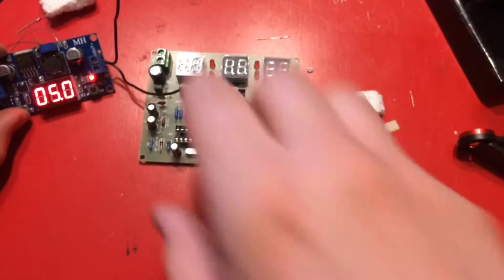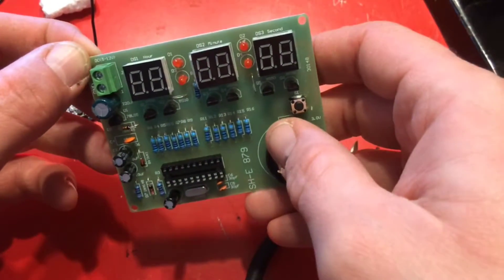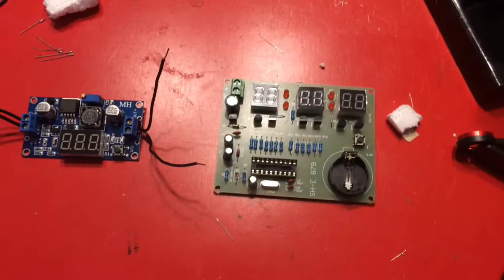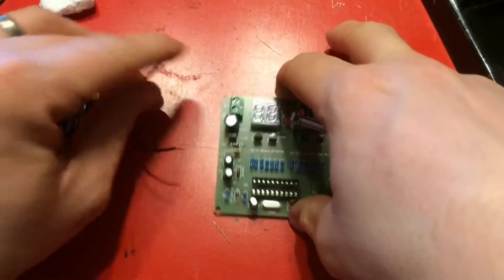I'm going to attempt to look and see if I got the bridge taken care of. I've got 5 volts. The PCB actually says it works between 5 and 12 volts. I'm going to screw these in — positive and negative, positive and ground.